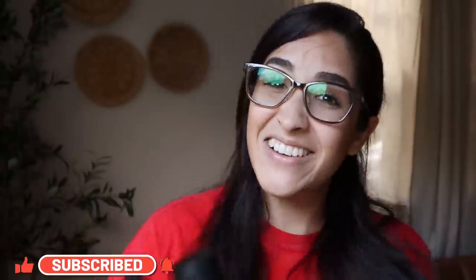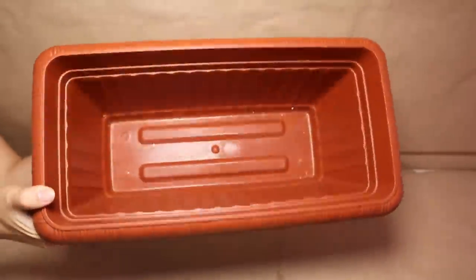I'm going to be creating some DIYs and hacks that you have to try using these solar lights that you can get at Dollar Tree, Walmart, and other dollar stores too. If you like today's video, make sure you give me a big thumbs up, subscribe to this channel, and check my other channel — I'll leave the link in the description. Let's get started!